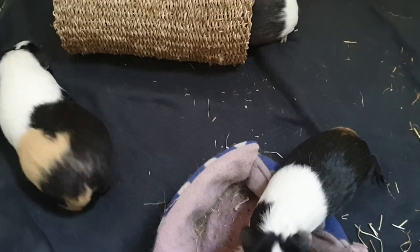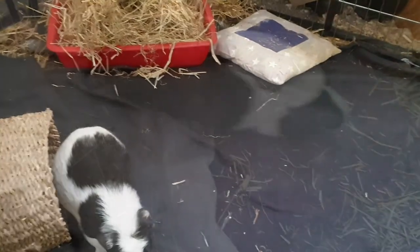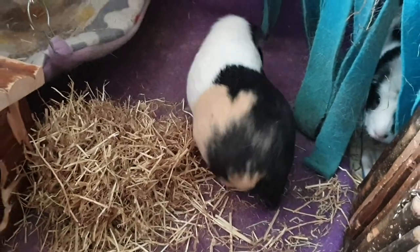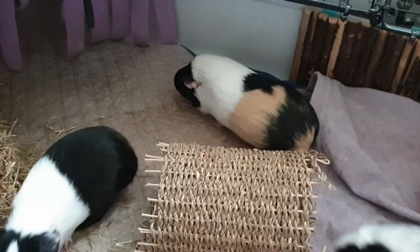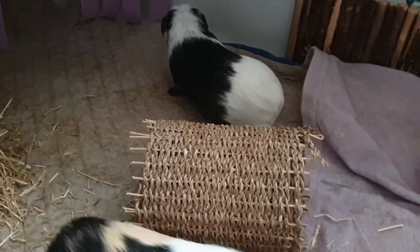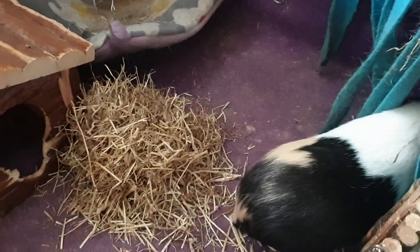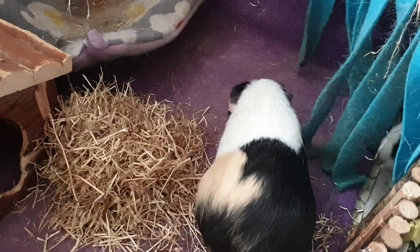If things settle down, add in some treats or some veg scattered about. Once everything has been calm for a while, you can move them to their freshly cleaned, 100% scent-free cage to live together. It's always recommended to have one of everything per guinea pig — so if you have a pair, that's two hides, two bowls, two water bottles, etc. Even with this, the guinea pigs will likely establish dominance again once they're in their cage, but it should be much quicker this time.